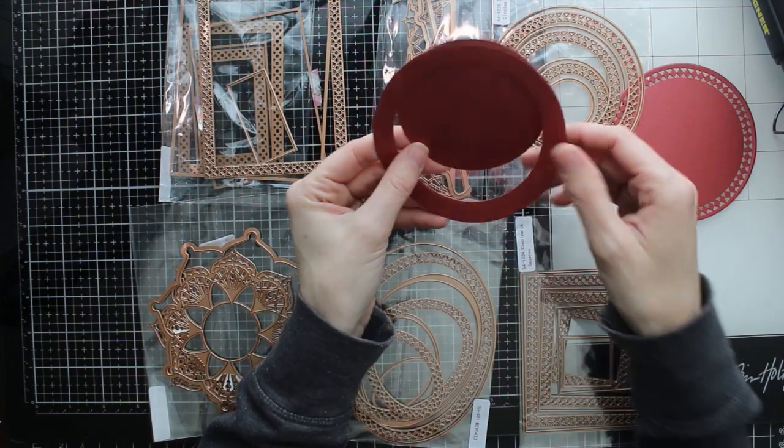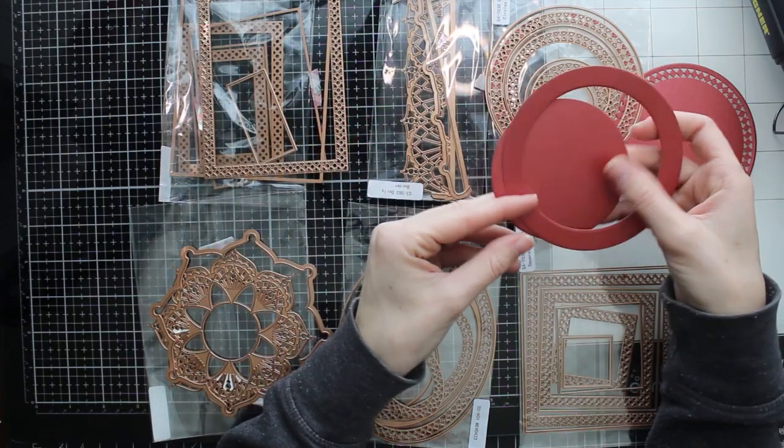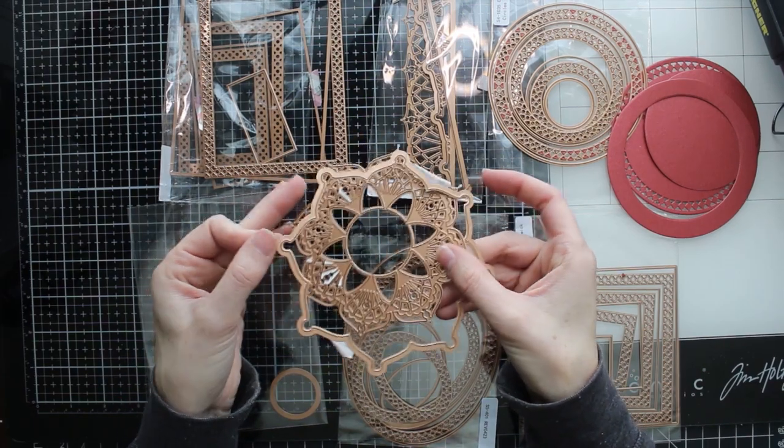You can also layer some of these dies together to cut out frames and even just layering pieces. I'm going to show you today how I've cut out a few frames and stack them up to make a shaker window.